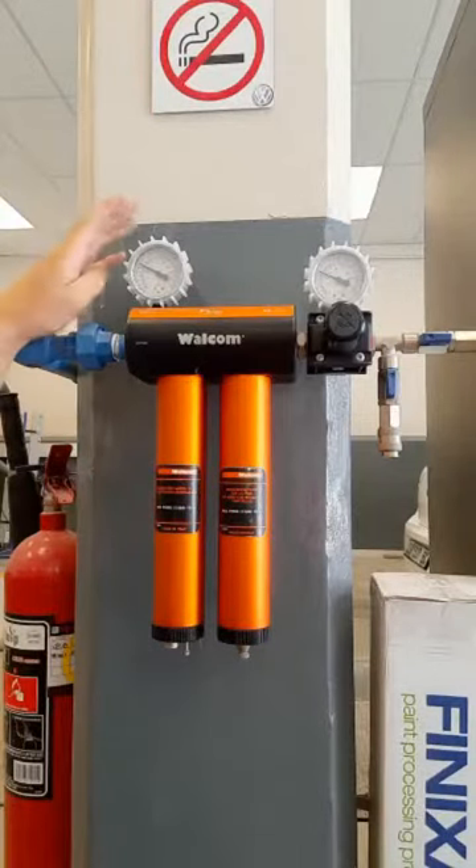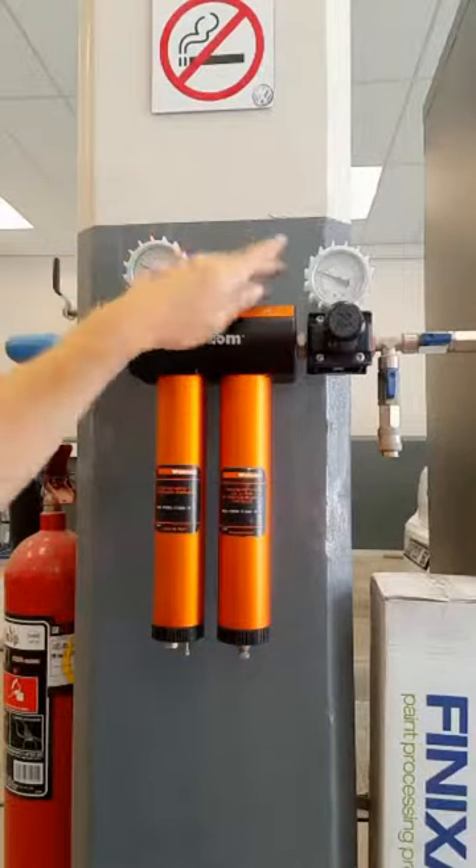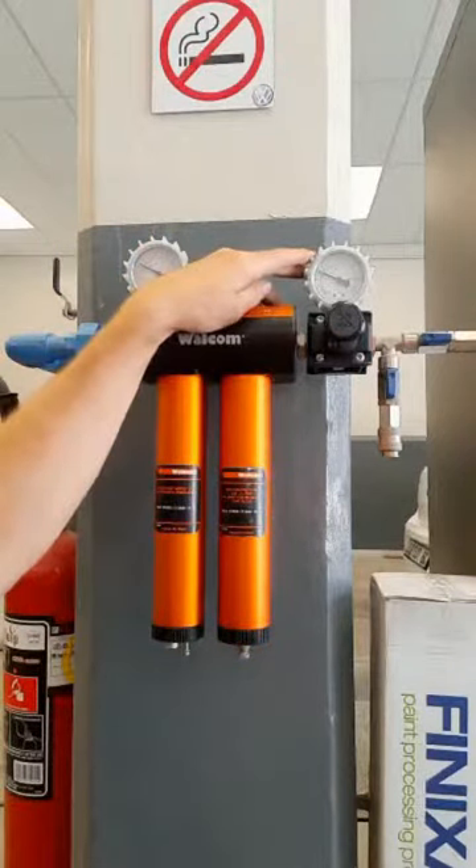The unit also features two different gauges, the first of which to monitor air pressure going in, the second of which to monitor air pressure going out.